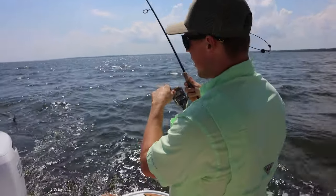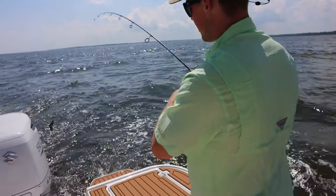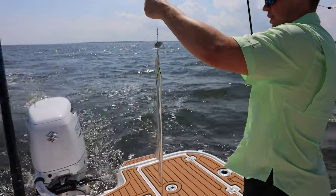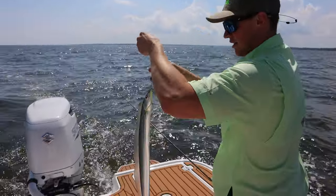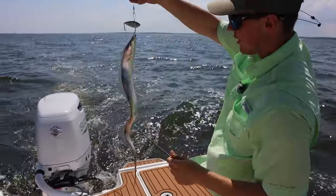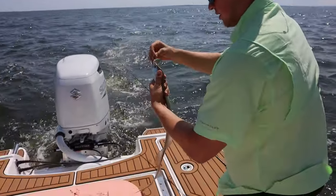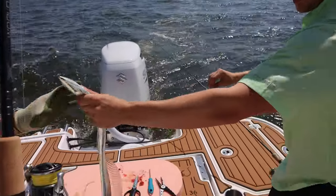I'm reeling one in right now and we're about to get him in the boat. That is a nice cutlass fish right there, but it looks like we've got some line. We'll deal with that later. I'm going to grab him and get him off the treble hook.